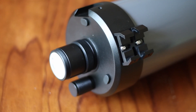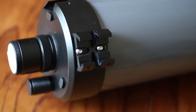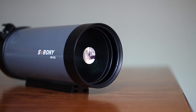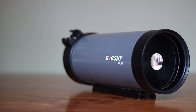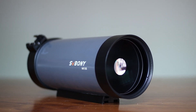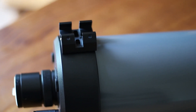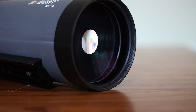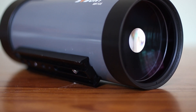It comes with a dual dovetail mounting base. You could put a finder scope on top of it, or if you are doing astrophotography, you can get away with using a guide scope here too. It's good to see that this comes with the mounting base, as some SV Bonny products don't include it and you have to purchase it separately. It also comes with a 160mm Vixen-style dovetail plate, which makes it very easy to balance on the mount.